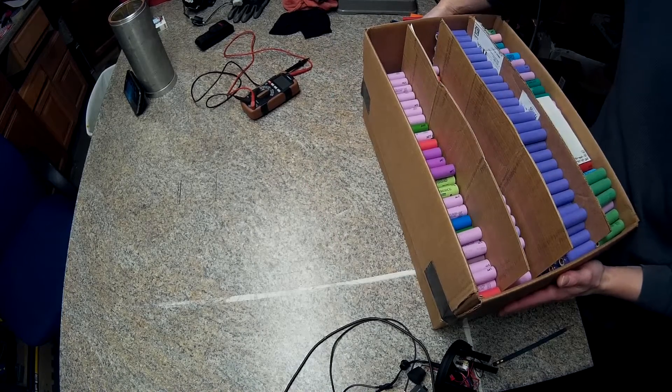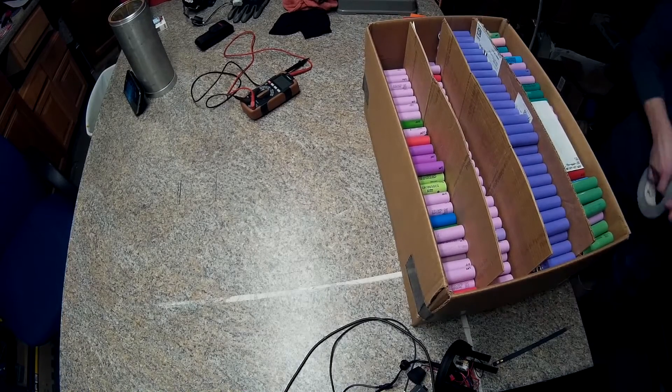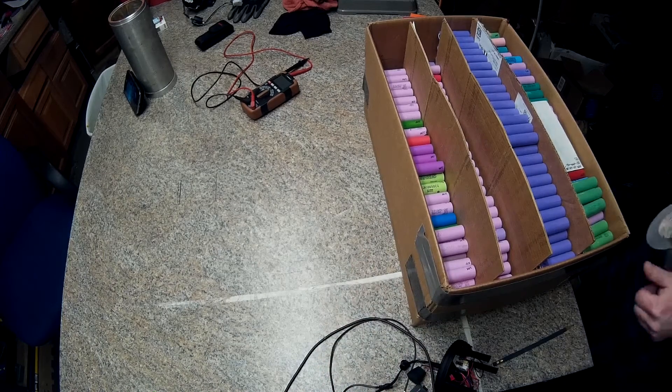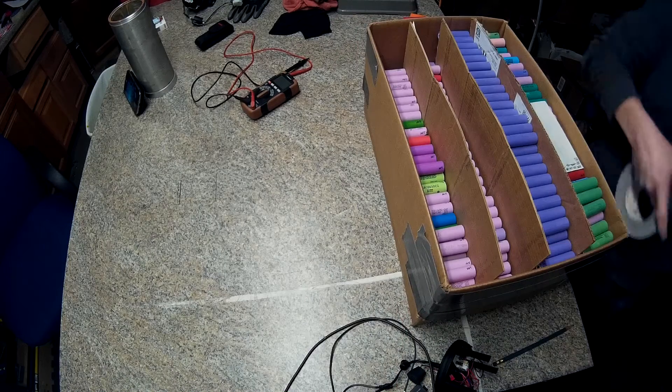I'm going to put some more tape on this box so it doesn't fall apart — that's one heavy box. I'll put duct tape on it. There are a couple extra on this one.